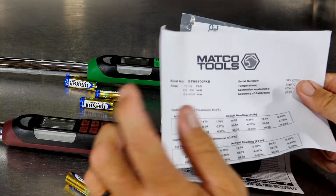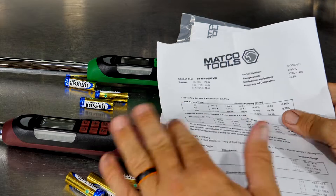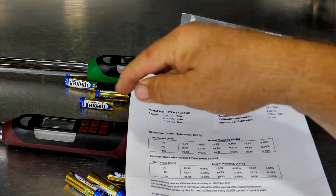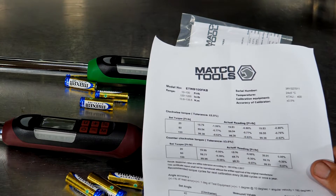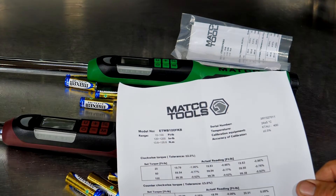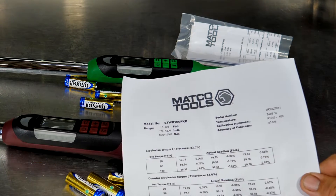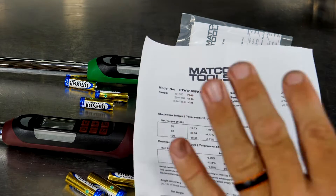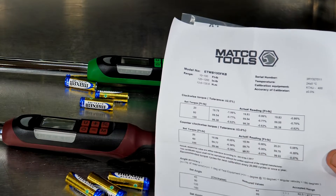The calibration card gives the value and worth to the torque wrench because it validates that this specific torque wrench — not just the same model or the batch of 100 that were made, but that exact wrench — was tested. You can see here: model number ETWB100FKB, which tells me that's their 100-foot-pound, 3/8-drive electronic torque wrench. And the serial number tells us all the data we need to verify that everything was in spec on this torque wrench.